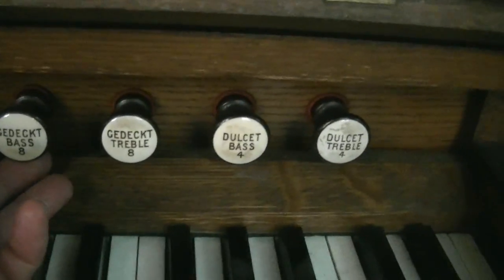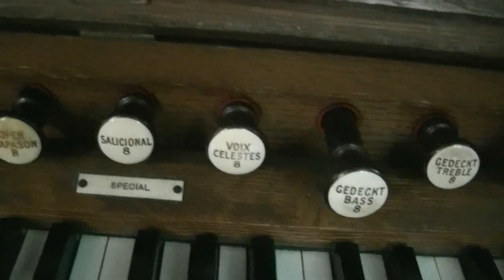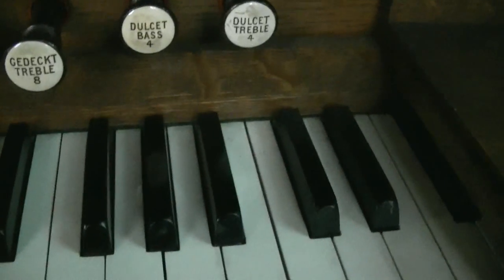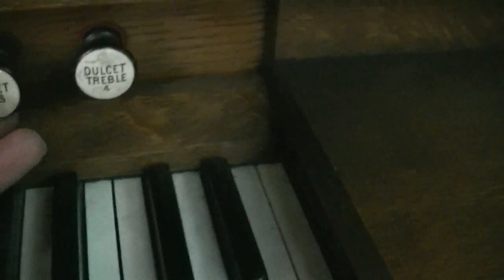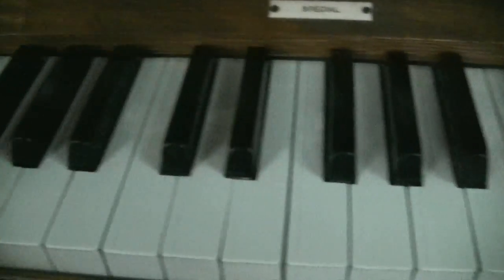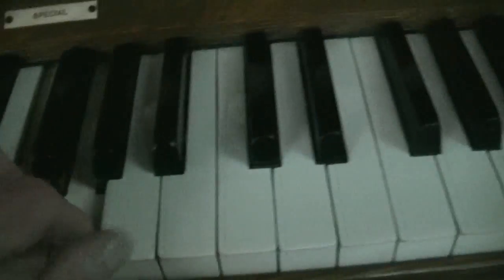The gedect bass eight foot only sounds on the bass of the keyboard. The gedect treble only sounds on the top of the keyboard. And the same thing for the dulcet in the bass, which is the four foot stop — it cuts in down there. The dulcet treble: nothing down here but it cuts in up the top.